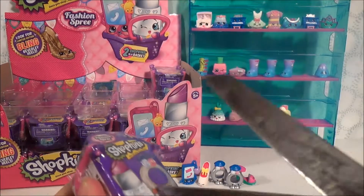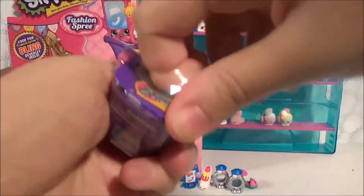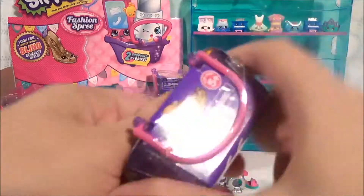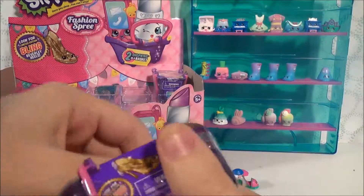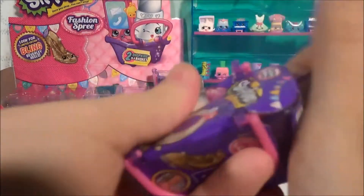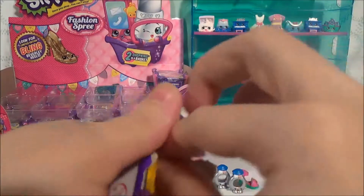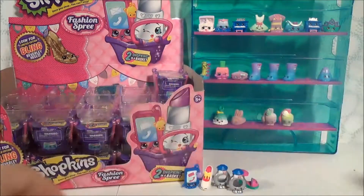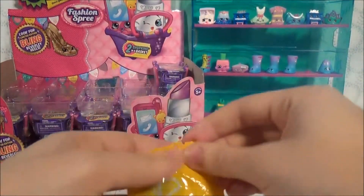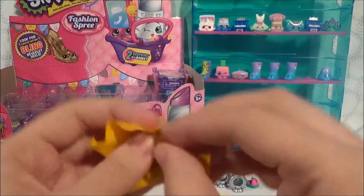We're on our last two! Do you think we'll find a limited edition? There is a limited edition with these — it's the limited edition Bling Beverly Heels. It would be cool if we found her. Leave a comment down below and tell me whether or not you think we'll find her. Do it right now.